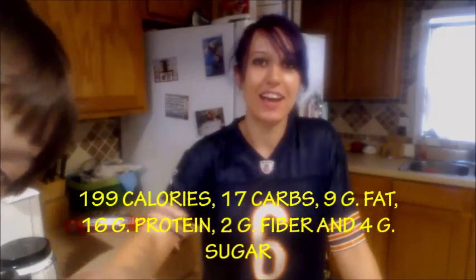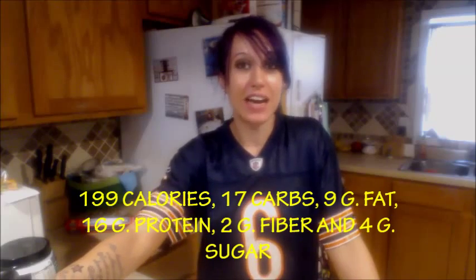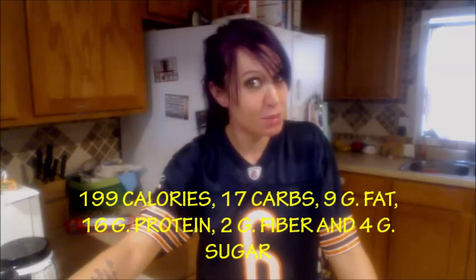That's what it looks like when it's done and cut up. I want some more — I'm telling you guys, these are super, super delicious. It beats any protein bar I've ever bought and it's way cheaper. Nutritional content is 199 calories, 17 carbs, 9 grams of fat, 16 grams of protein, 2 grams of fiber, and 4 grams of sugar. You can cut down on some of that sugar if you get a higher percentage of dark chocolate. I think for 16 grams of protein under 200 calories, it's pretty awesome. All healthy ingredients — go ahead, try them and tell me what you think.